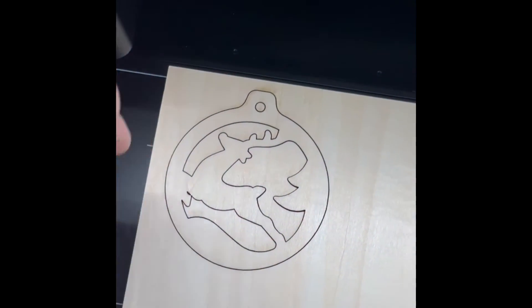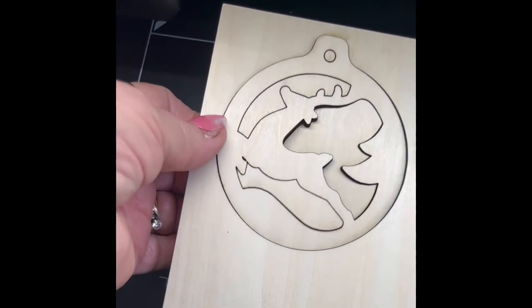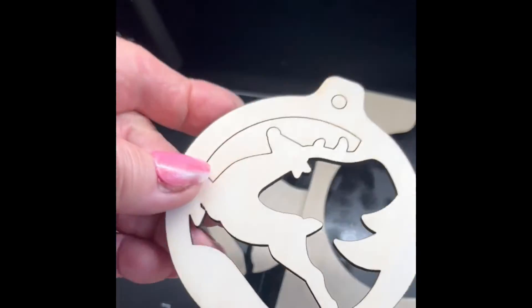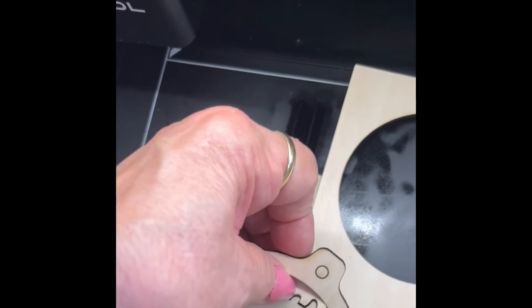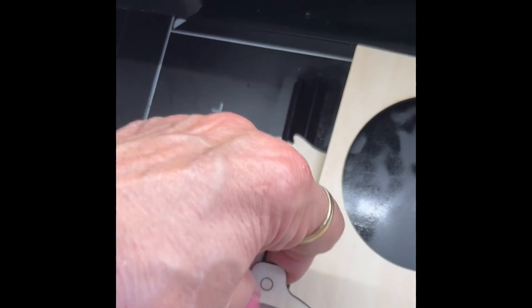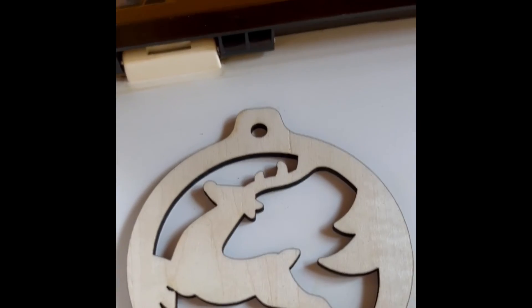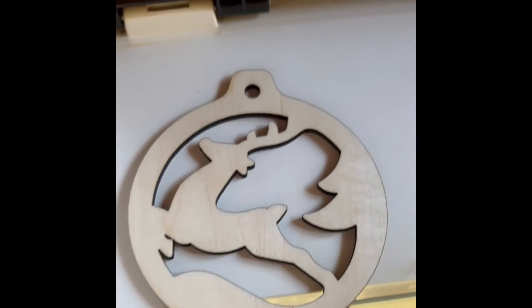We are done! Let's go ahead and pull it out — I'll grab the ornament and pop the pieces out, working them back and forth from bottom to top until they come out. We also need to pop out the small circle at the top. And there you go — that's it!